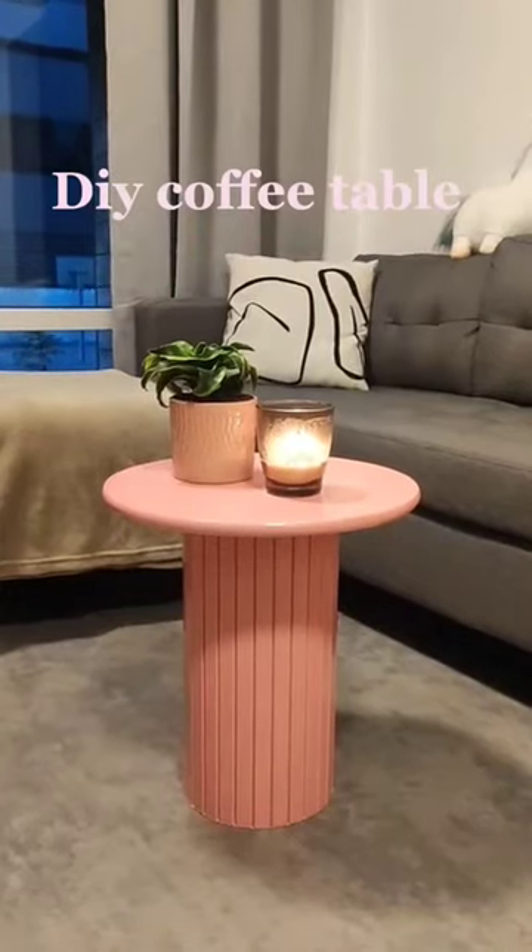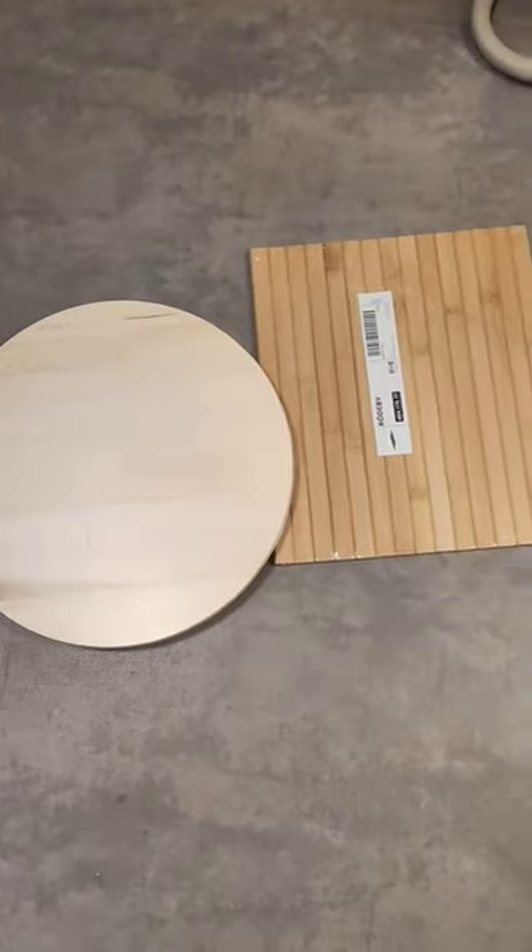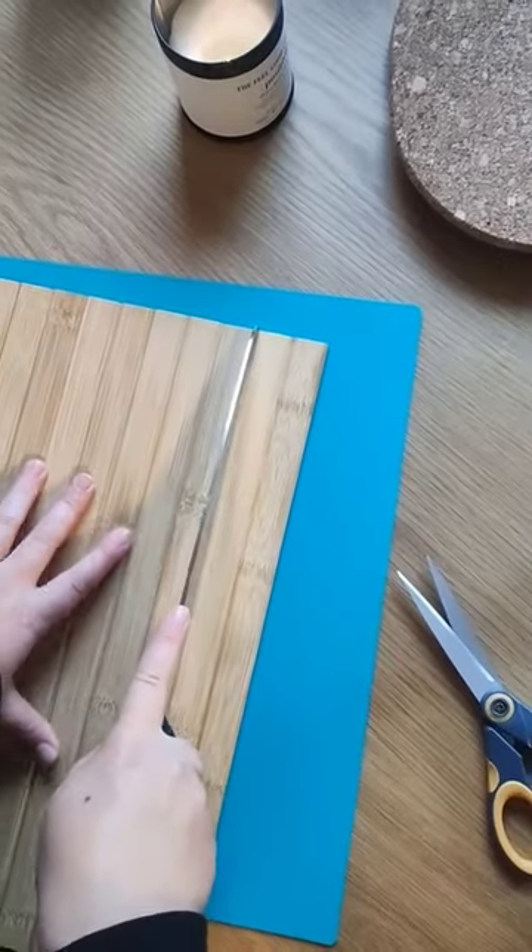So this is how I did this coffee table. This was my inspiration for the coffee table, and I used this tray and armrest from IKEA.